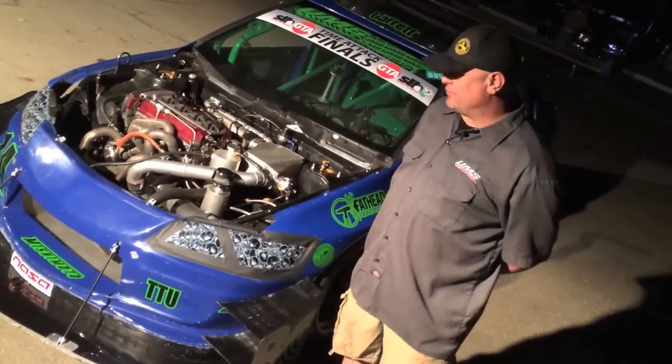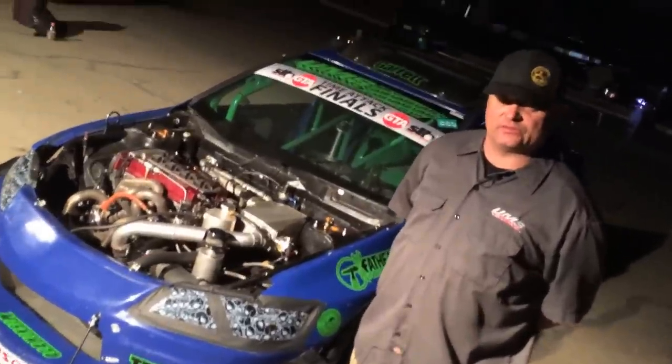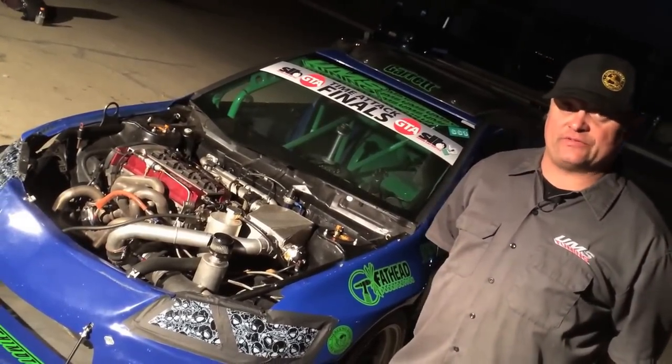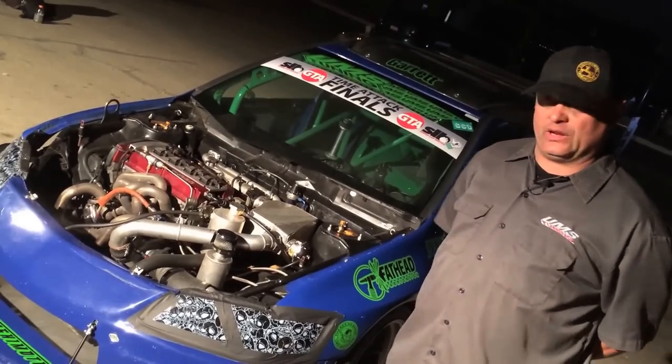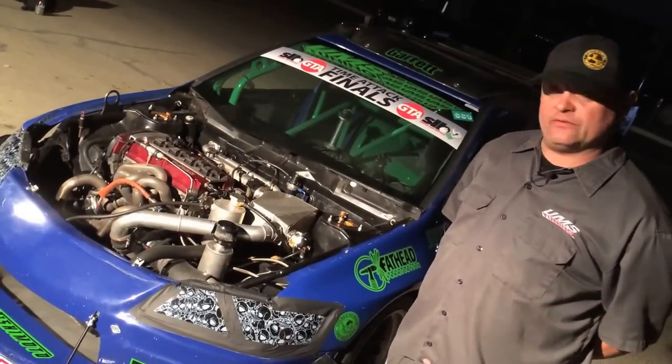It started out as a drag car for a customer, and I've been road racing it for six years or so, doing Time Attack and Time Trial events. It has a 2.2 liter stroker using a Brian Krauer crankshaft, a Maivec head conversion using Tomei valve train, and a full race turbo kit.